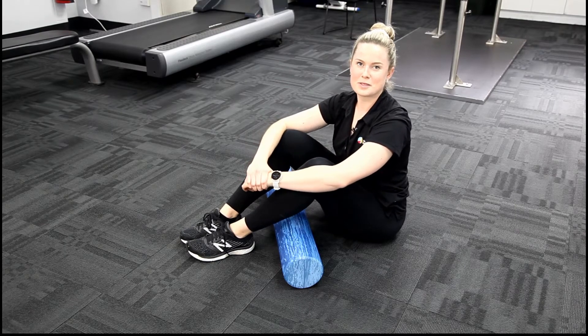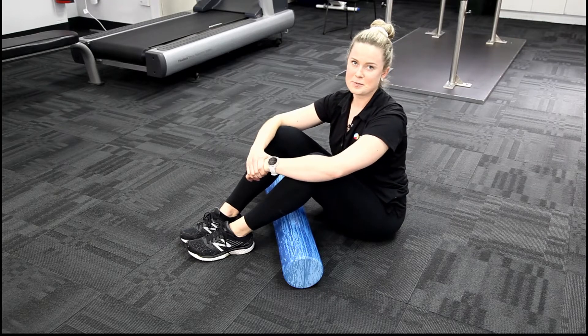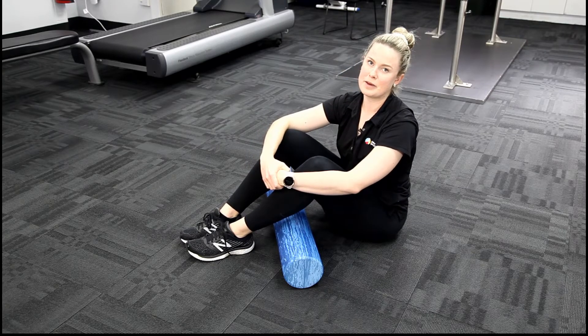Hi there, Emily Holzberger here from Institute of Sports and Spines, continuing on with our video series. We had a great question from Sam asking about foam rolling techniques for the upper limb and the lower limb.